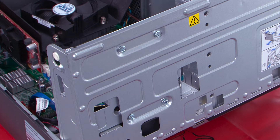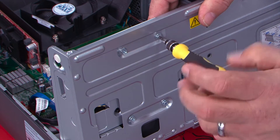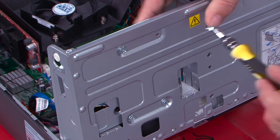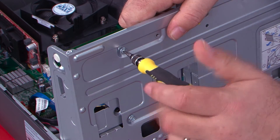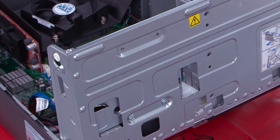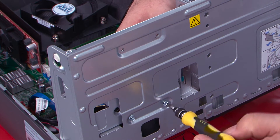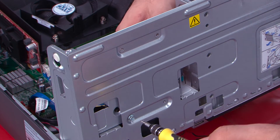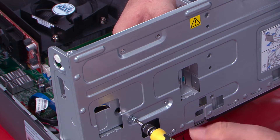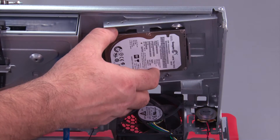On the other side of the drive bay assembly we have four screws that we need to remove that hold the drive bracket in place, and then we just pull the bracket out.